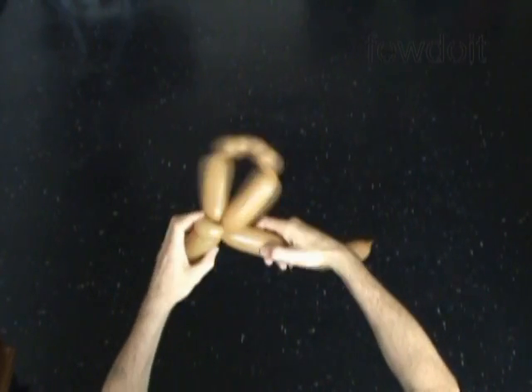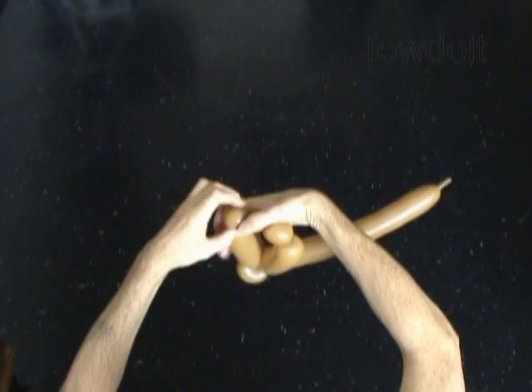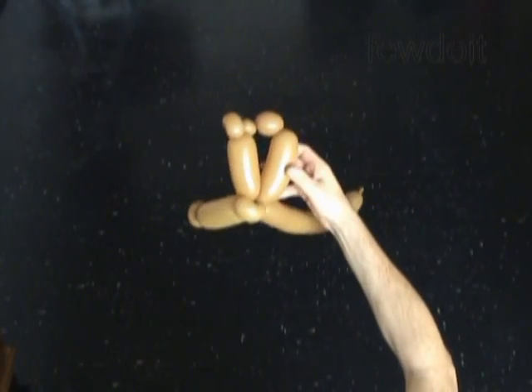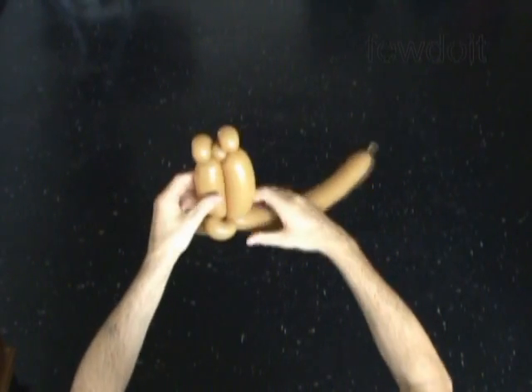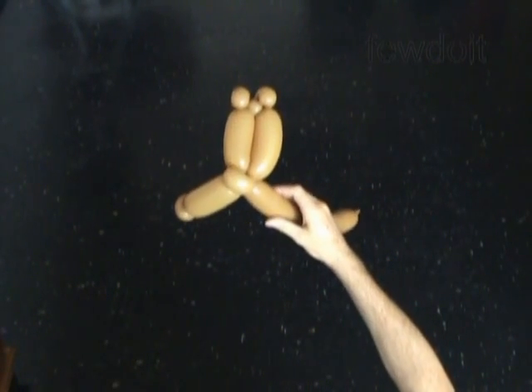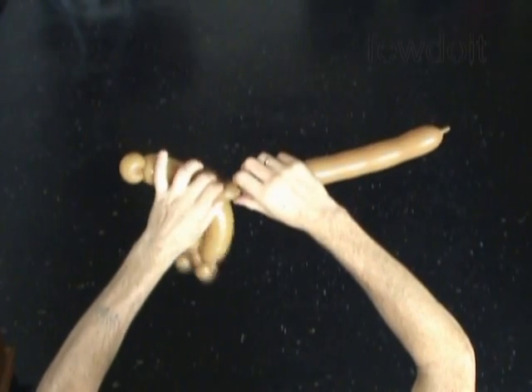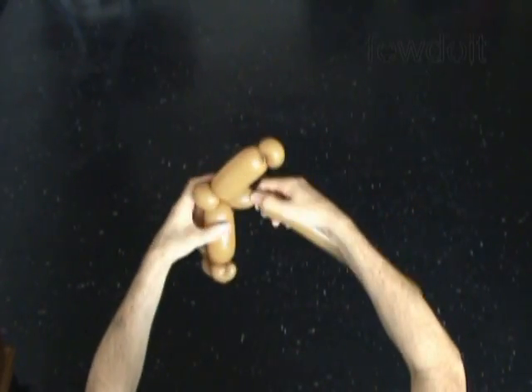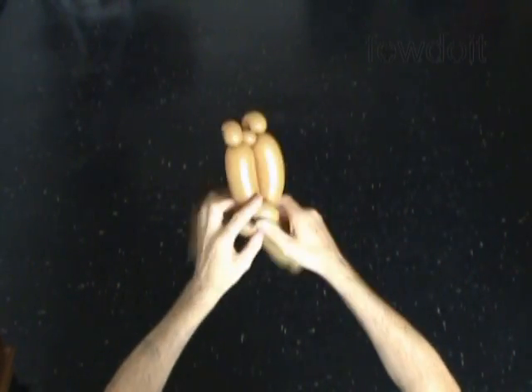Lock both ends of the fifth bubble in one lock twist. And now we have to lock both ends of the seventh bubble in one lock twist. Let's twist the ninth small about 1 inch long bubble. We lock both ends of the ninth bubble in one lock twist. The ninth and the third bubbles help us to keep the arms of the cross in proper positions.